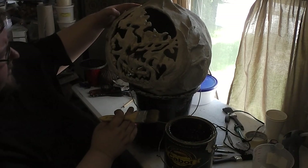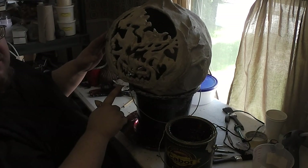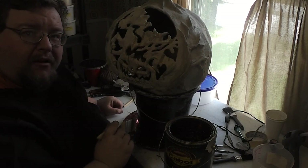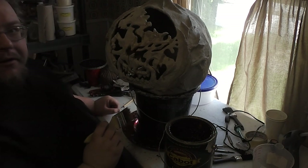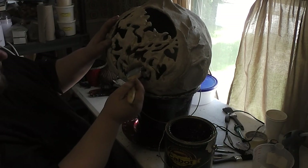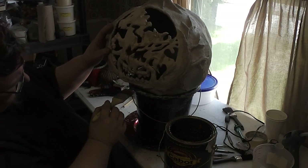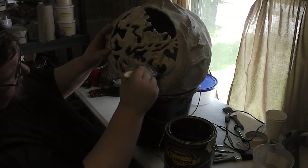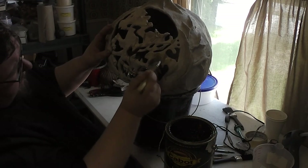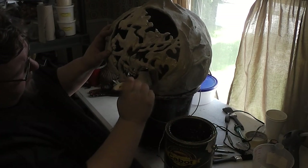The same general concept applies to the front here as with any pumpkin face. What's going to happen is as you brush the back, you're going to get drips coming down the front. Watch out to make sure that they don't form drops, which will then solidify and start to look crazy and mess up your future painting.